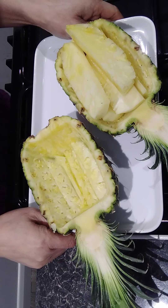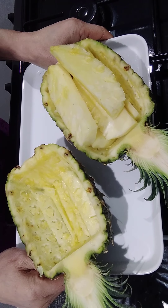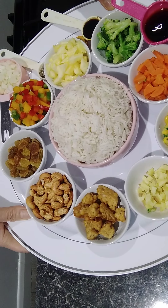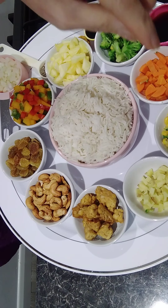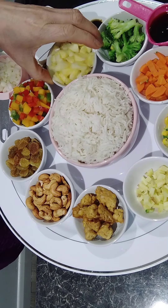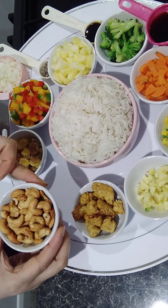Now let's have a look at the ingredients to make the pineapple fried rice. We've got quite a lot of things here: two cups of rice — I usually use brown rice — corn, carrot, broccoli, pineapple flesh cut into squares, ginger, and I'm using tempeh today, which is a substitute for meat.